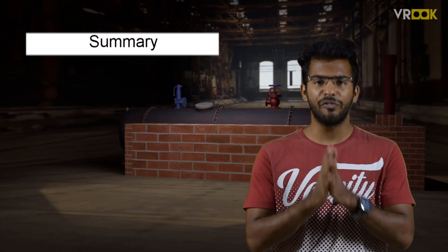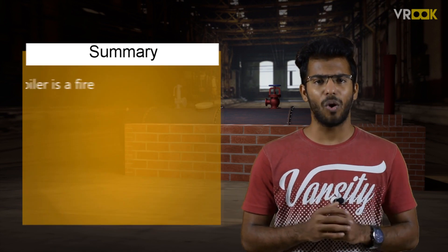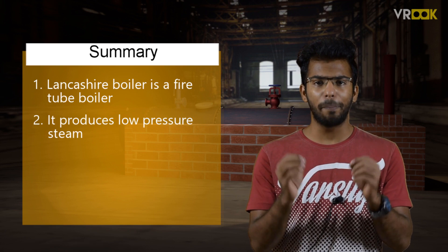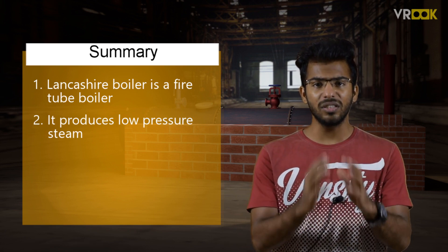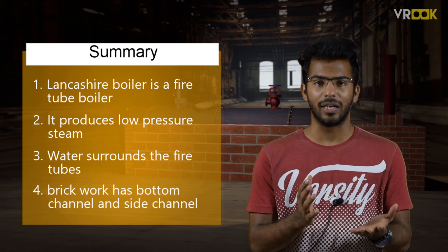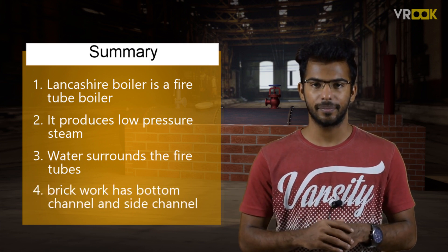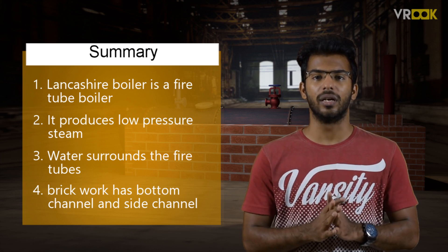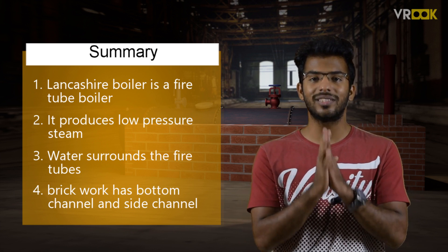This is the construction of the Lancashire boiler. To sum up, we learned that the Lancashire boiler is a fire tube boiler that produces low pressure steam. Water surrounds the fire tubes, and the brickwork has a bottom channel and side channels. In the next video, we will learn about the working of this boiler and how steam is produced.